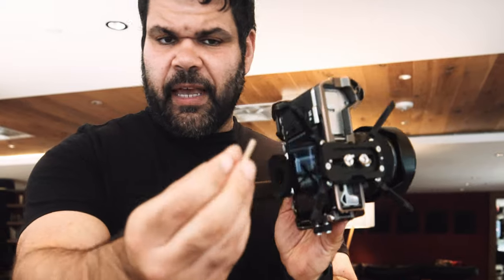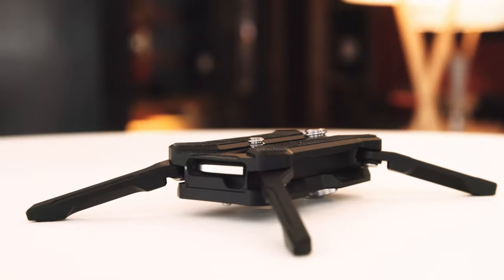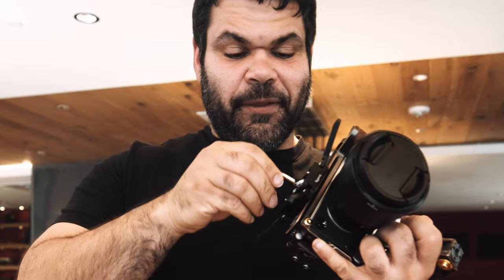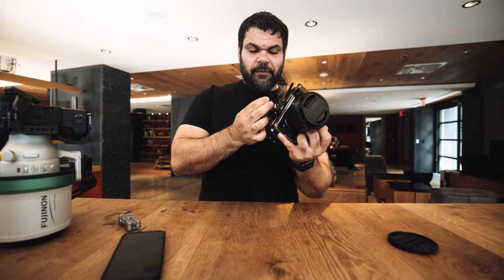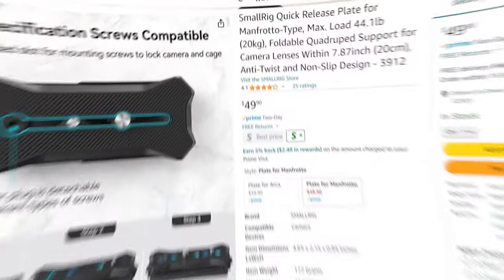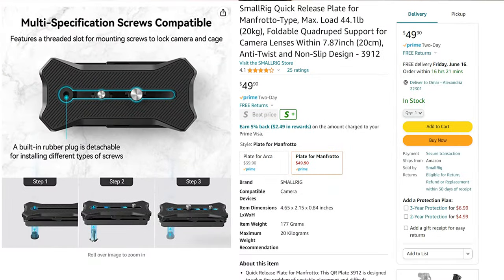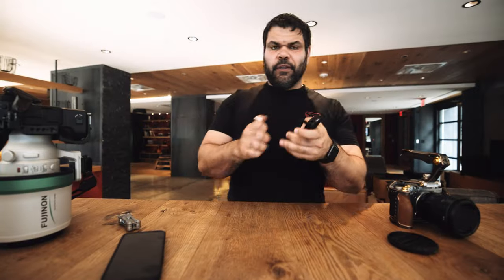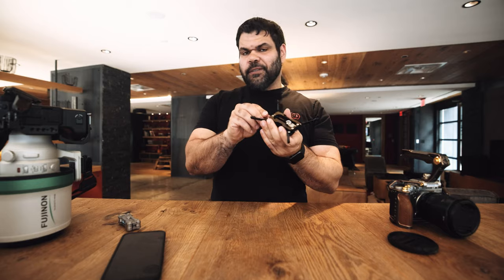I want to mention it does have a small hex key that SmallRig managed to fit in somewhere — this is the smallest one I've seen them make. Let me take this off and see what we're working with. They do have a Manfrotto plate version of this, which makes a lot of sense for people who are probably traveling to shoot video or have one of those portable video head tripods.